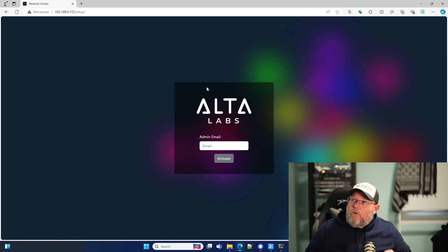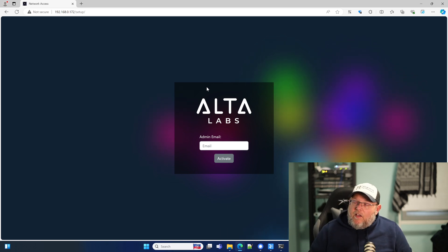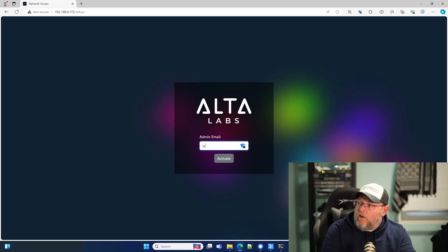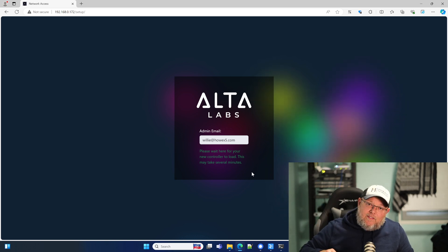All right. So here is the first look at the hardware controller. I found the IP address and we're going to go ahead and activate this. It says please wait here for your new controller to load. This may take several minutes. So I'm going to let this load and we will be right back.